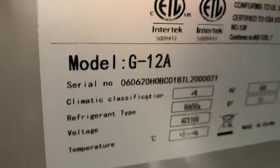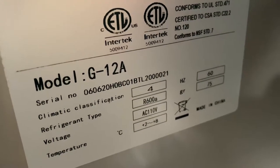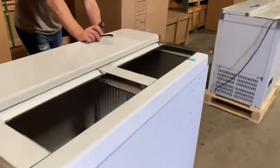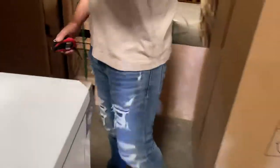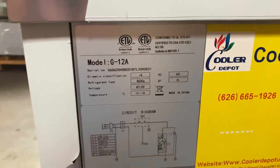On the inside you have a sticker with all the information regarding this unit, including the model and certification. This unit is certified by the relevant department. The same sticker is also located on the back of the unit — all specs and certification details are on that sticker.